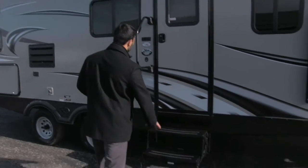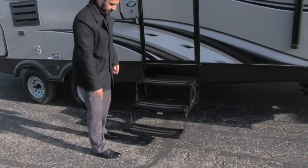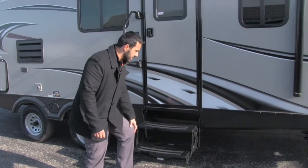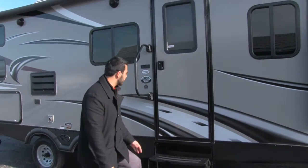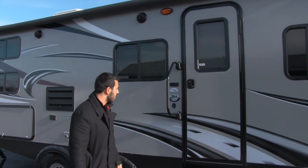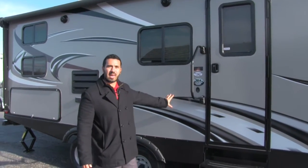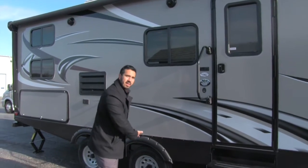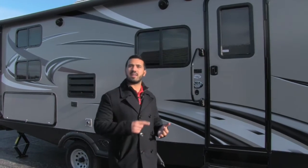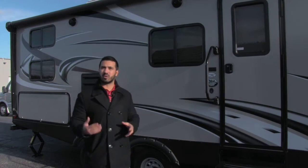Getting into the 2400 is an absolute breeze because you have three steps to get into the coach. The first one's nice and low to the ground, so if you have bad knees or had a knee replacement, it's not a problem — especially aided by your easy grab handle. Another thing to talk about: this is going to be an extended season camping unit. Your underbelly is actually heated and enclosed, so you don't have to worry about your tanks, lines, or valves freezing up. You can camp late into the season without any worries.